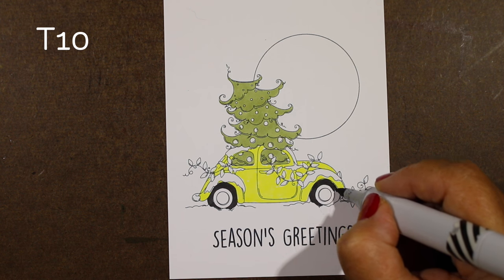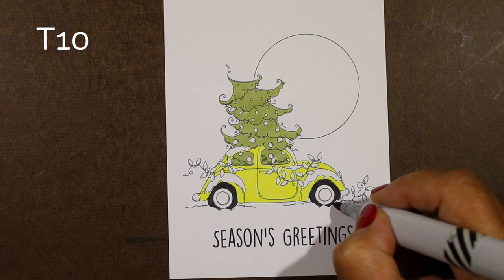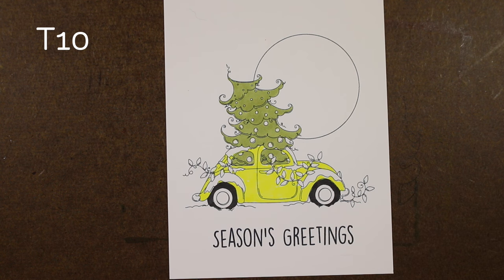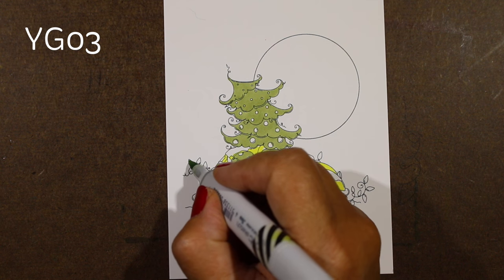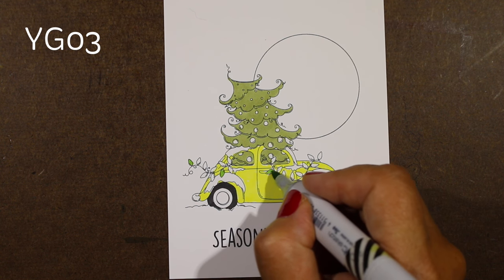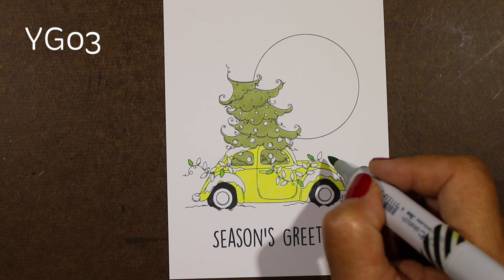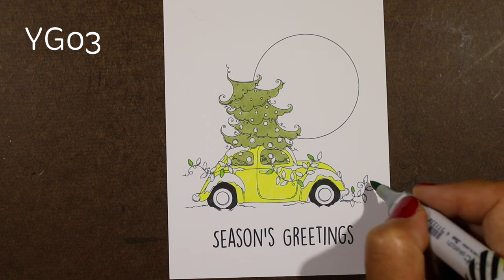I'm going to color in with a T marker. Whenever I do grays, I rotate between whatever grays happen to have ink in them. It does not have to be the T's, the N's, the C's, the W's. Sometimes the W's will make a little difference because you'll get a slightly warmer color, but most any time you can substitute whatever gray you have.